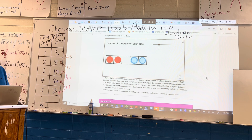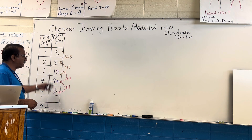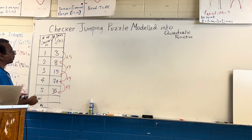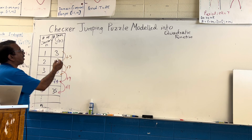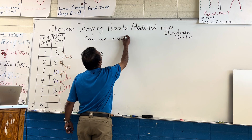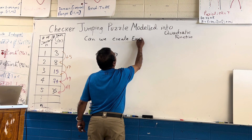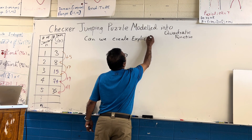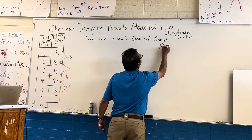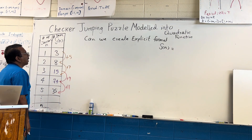So the goal is: what is this number connected to as a function? How can we create a function out of this? What is the explicit formula? Can we create an explicit formula for this? We need to know S(n) equals something expressed in n.